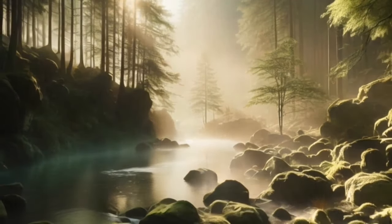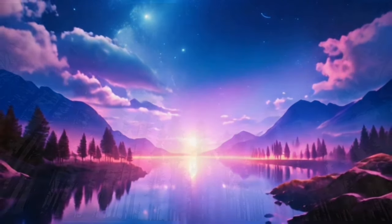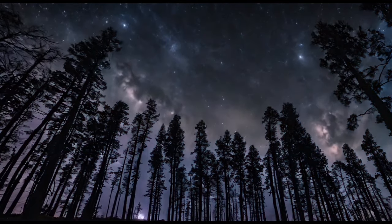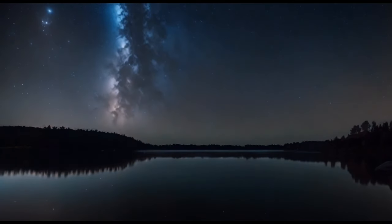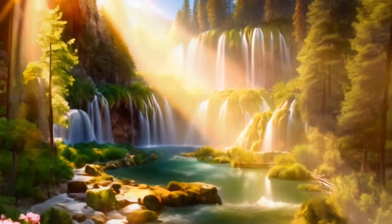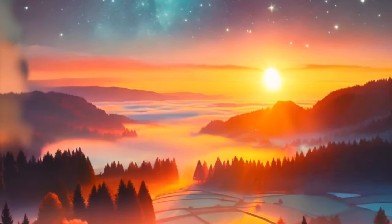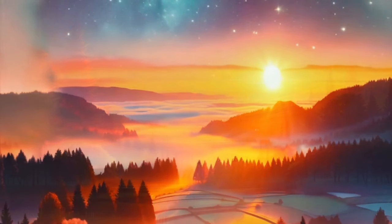Now, picture a serene night sky above you, filled with twinkling stars. Each star represents a calming thought or a positive feeling. As you gaze at the stars, feel their gentle energy washing over you, filling you with a sense of peace and tranquility. Allow yourself to drift further into this serene and cozy space.